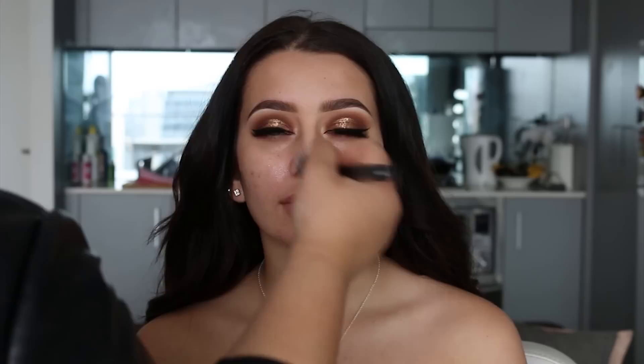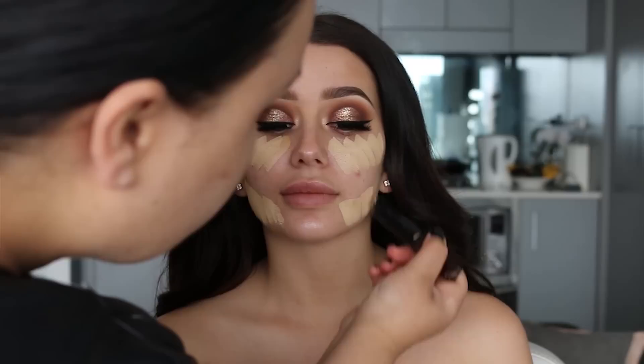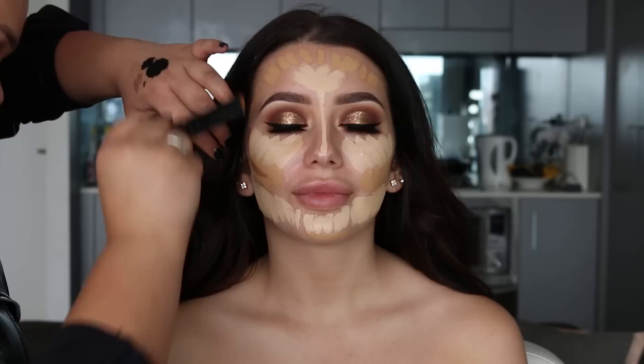Starting on the base, I'm going to first prime using Becker's illuminating primer and apply this all over the face. For foundation I'm using the Hourglass Vanish stick foundations — I wanted to play around with a few colors since I've purchased quite a few shades. I've got a light shade to conceal and brighten, a mid shade that is more her skin tone, and a darker shade to contour and bronze.